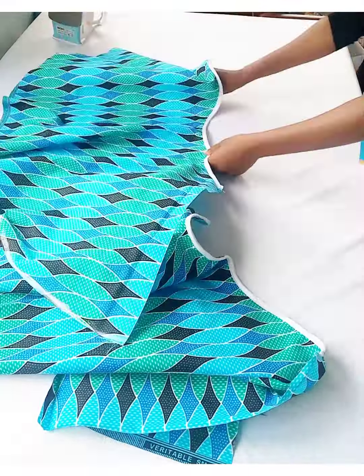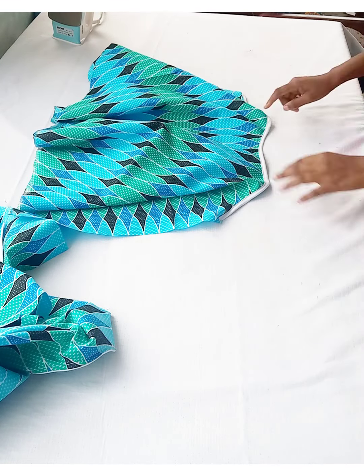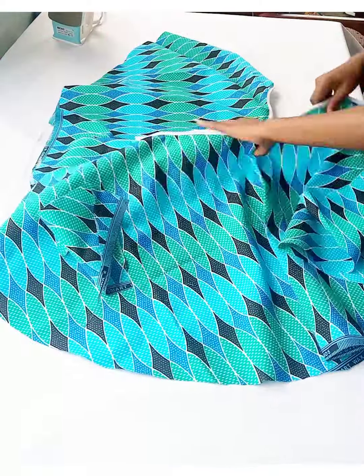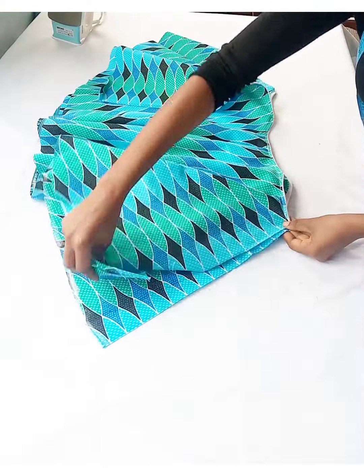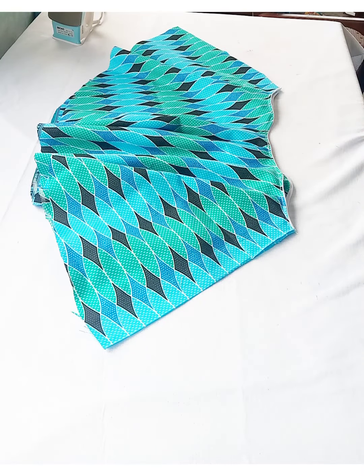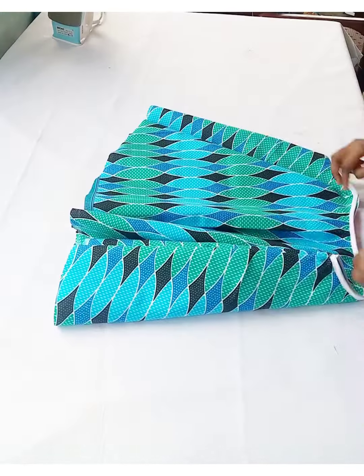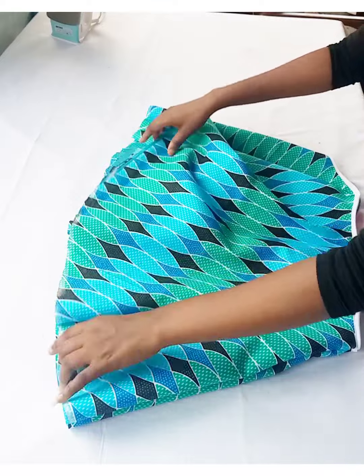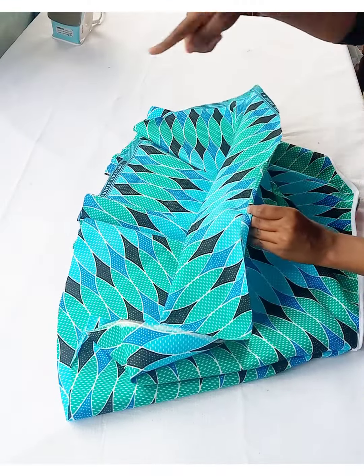We are done with piping the neckline and the armhole together. This is how it came out — I did the same for the other side of the top, that is the back and front part. The next thing I'm going to do is place them on each other with the right side facing each other and join the sides together with one inch seam. After joining the sides together, I'm going to fold in the bottom parts and stitch it all round.